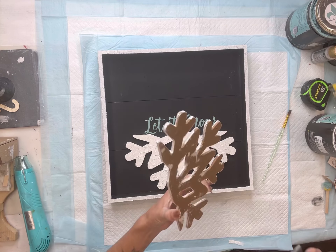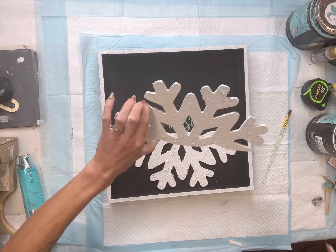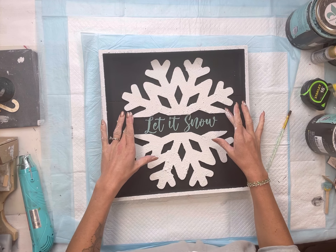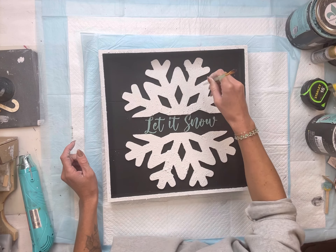Once my snowflake halves had dried, I'm going to glue one on the bottom right below the 'Let It Snow,' and then one on the top right above it. I'm using hot glue to hold this in place.